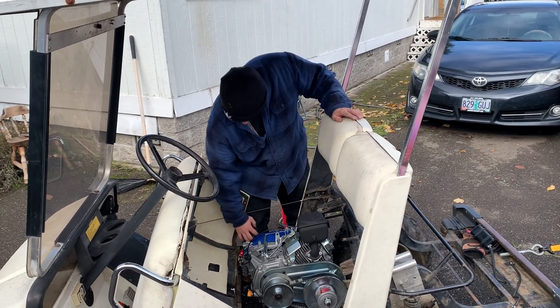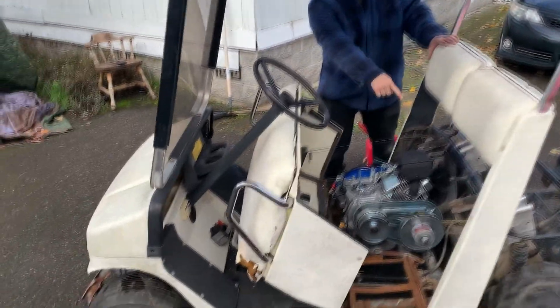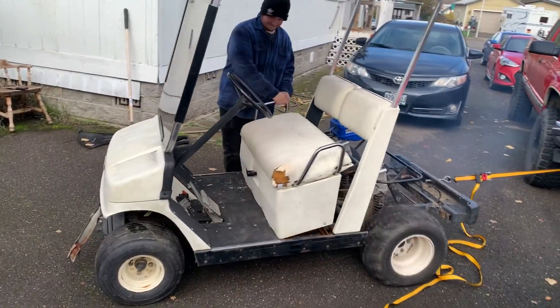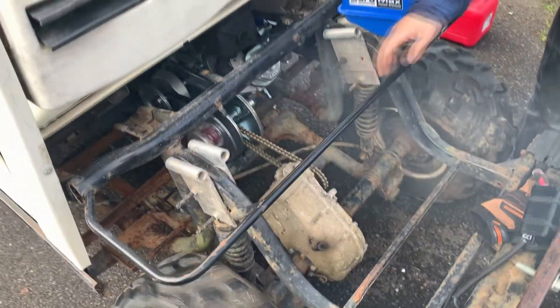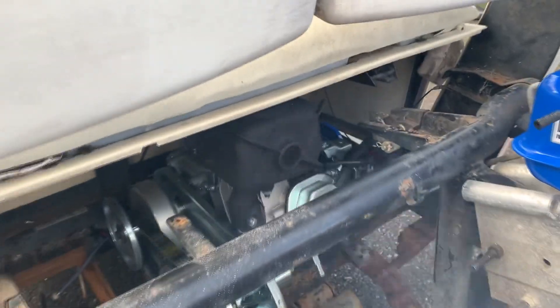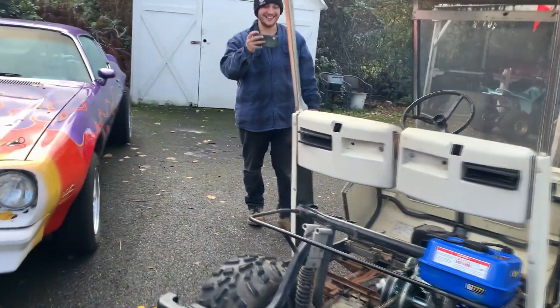Choke on, ready? Oh god! Oh man, did something break? That's awesome!